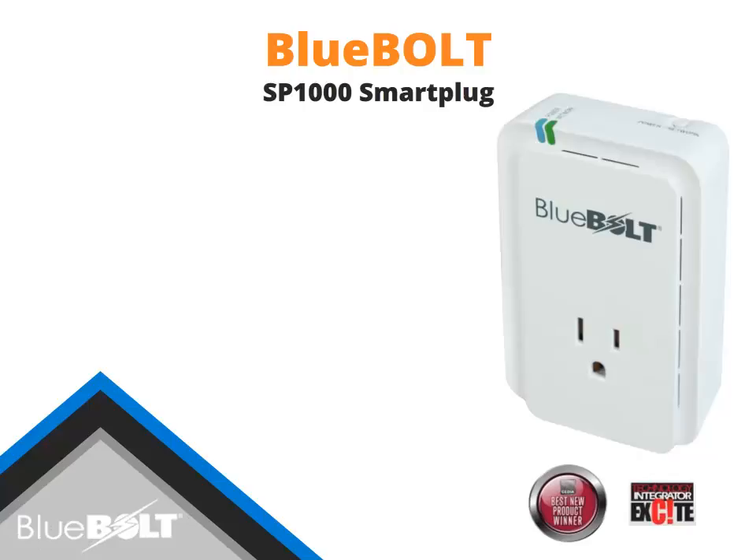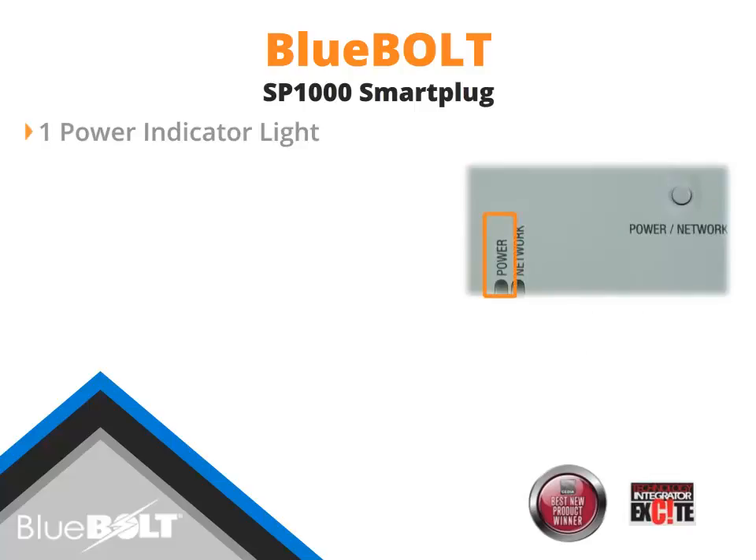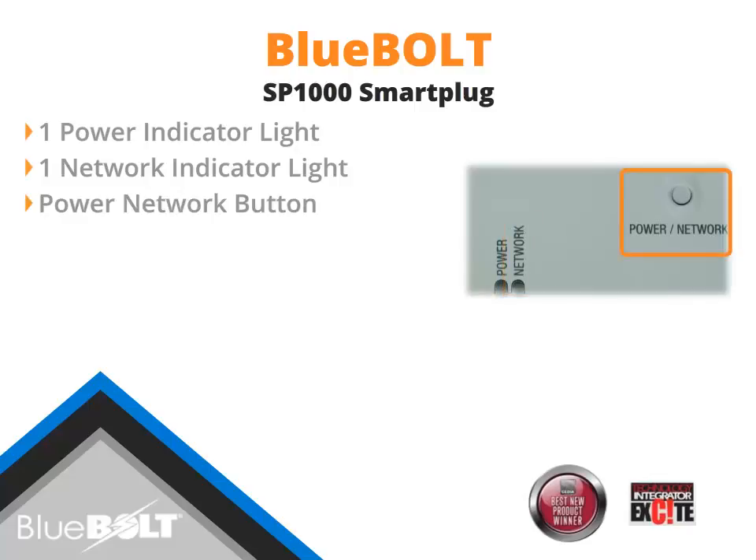The Bluebolt SP-1000 smart plug features indicator lights and a button on the top of the unit. The power indicator lights illuminate blue to ensure that the unit is powered on. The network indicator illuminates green when assigned to a BB-ZB1 gateway and red when not assigned to a gateway. The power network button is used to turn the outlets on and off, overriding Bluebolt commands, or to add the SP-1000 to a BB-ZB1 gateway when wireless joining is enabled.